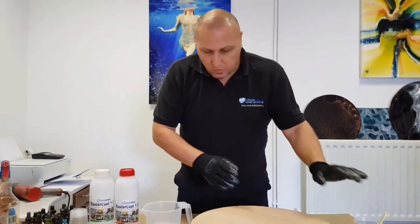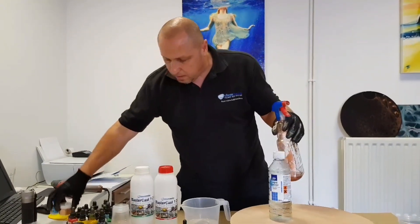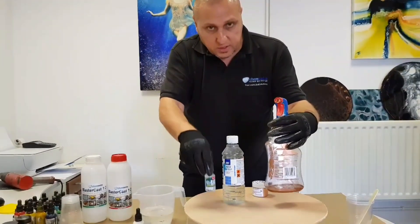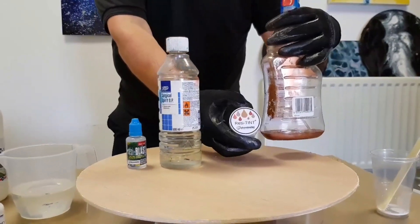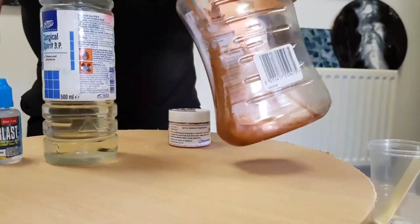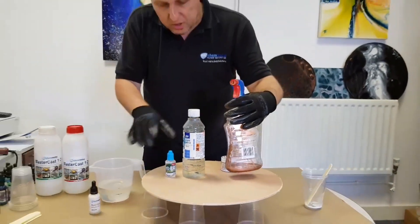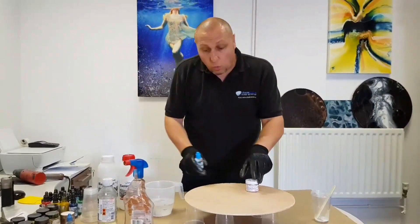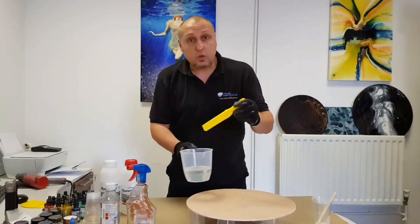I've also taken the spirits, the alcohol, and added it to a spray bottle along with three drops of Resiblast and a good couple of chunks of the Resitint powder — I've made this blend, call it a metallic alcohol blend if you want to give it a name. That's all in position already, so I know once I mix my resin I'm not going to be rushing to prepare, because on a warm day like today you'll have less working time once the resin is mixed.